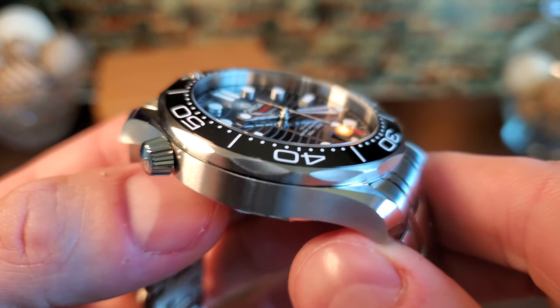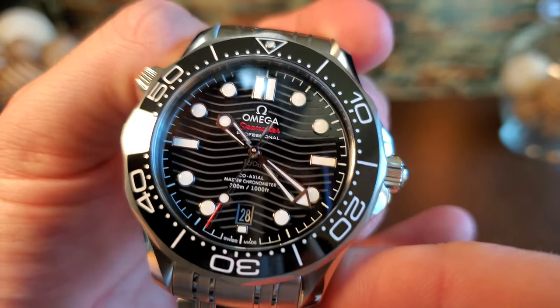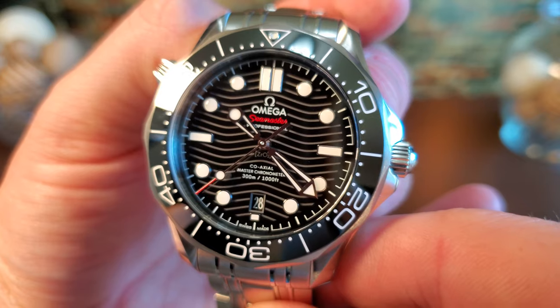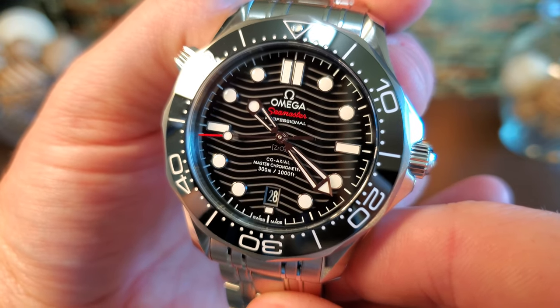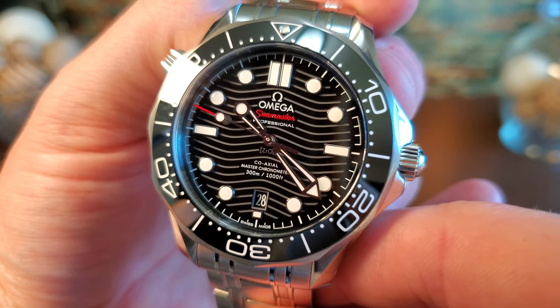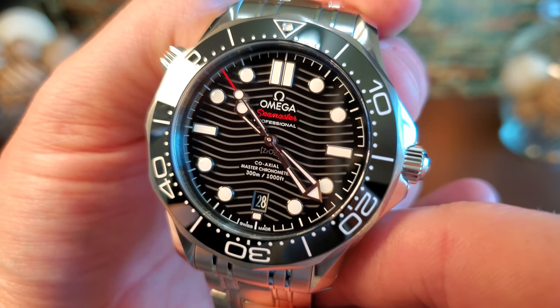Omega used a domed piece of scratch-resistant sapphire crystal with anti-reflective treatment on both sides of the glass. I have extra studio lights turned on for this review because I really wanted the details to pop, but I can tell you that this is some of the best AR I've ever witnessed in person. If you look at the bezel, you can notice how much light is reflecting with almost none of it creating the same reflection on the actual glass. There are many times where if you are out in daylight, you will look down and feel like the glass has simply disappeared.